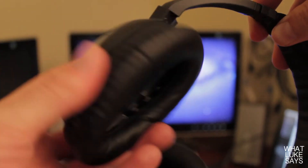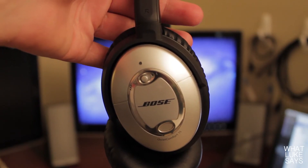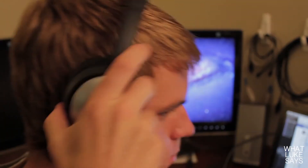The ear cups are attached to a twisting and swiveling mount that adjusts to your head when you put on the headphones. The last thing I want to say about the design is something I think is the most unnoticed and underappreciated aspect. If you look at the headphones straight on from the side, you'll notice the ear cups aren't perfectly vertical — Bose has tilted them just a little bit so they match the natural shape of your ear on your head. This is something that even some of the biggest headphone companies don't do.